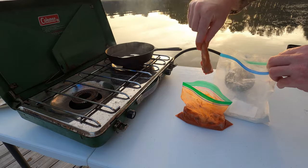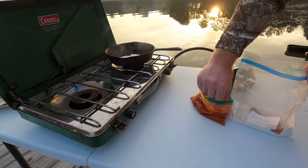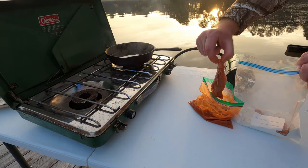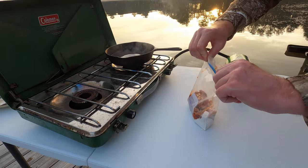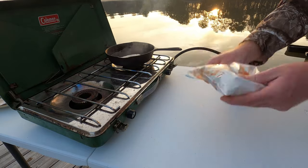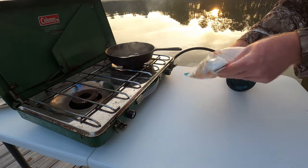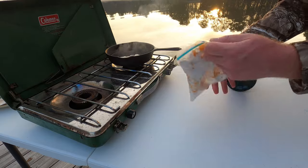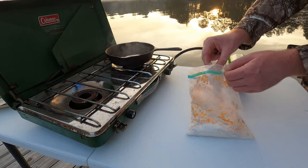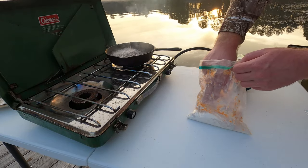Next we're going to pull out our squirrel. Take the squirrel and go right into the white flour. That Franks red hot feels good when you've got a cut on your finger. Seal your bag up tight, then give it a good shake and get all those pieces of squirrel coated. Don't leave them in there too long because they will get soggy. Pull your squirrel out and go right into the grease.